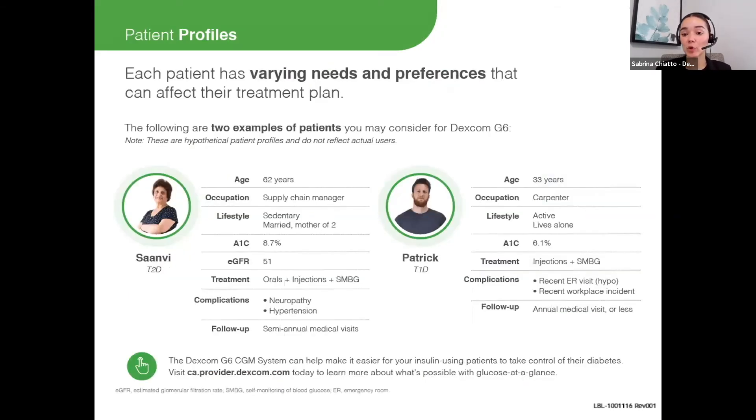I wanted to highlight two patient profiles to prompt you to think about how Dexcom could benefit different patients. We have Sanvi, who has type 2 diabetes — she's 62 years old, works as a supply chain manager, and is currently living a more sedentary lifestyle. She takes oral medication as well as insulin injections and is currently doing finger stick tests, and is suffering some long-term complications such as neuropathy. For Sanvi, the ease of getting readings with the Dexcom G6 might highlight where her glucose levels are out of range, and a goal of hers may be to reduce her A1c.